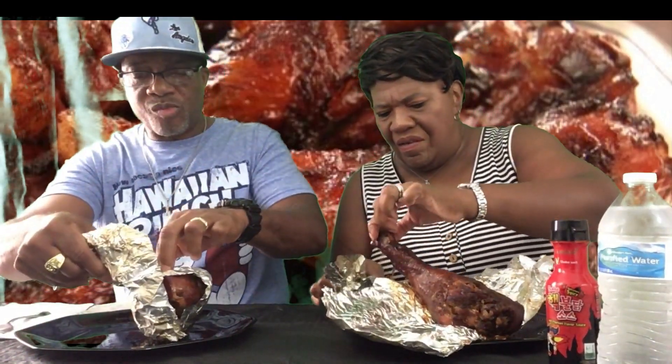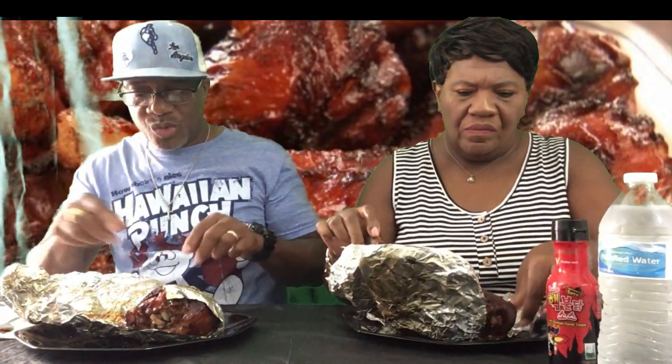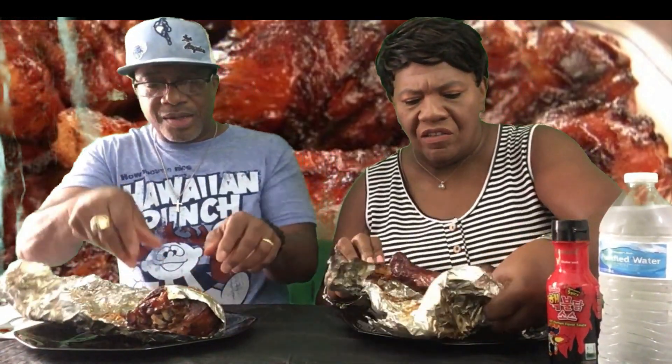Y'all can see it's piping hot, still in the tinfoil. We're going to reveal it for you. I think that's a good deal for three big old giant turkey legs. Even though if you go to places like the fair you pay twelve to fourteen dollars - and that's just for one! It's tender, I can just feel it.